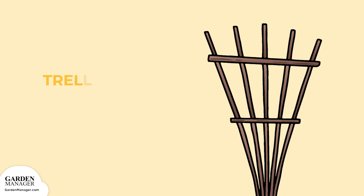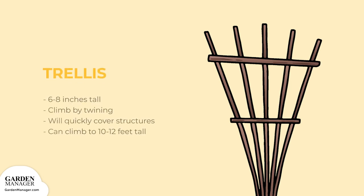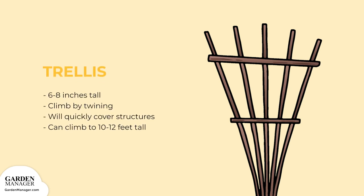Trellis: Build a strong trellis that's about 6 to 8 feet (2 to 2.5 meters) tall, as bean plants will climb by twining around it. Scarlet runner bean vines will quickly and brilliantly cover fences, trellises, and other garden structures, and they can actually climb 10 to 12 feet tall.